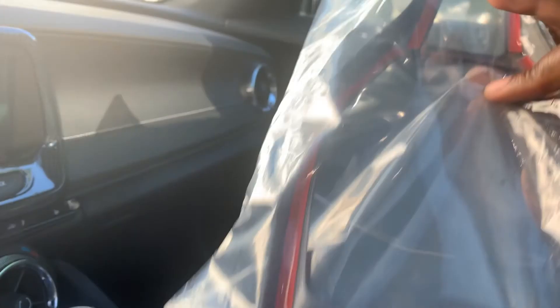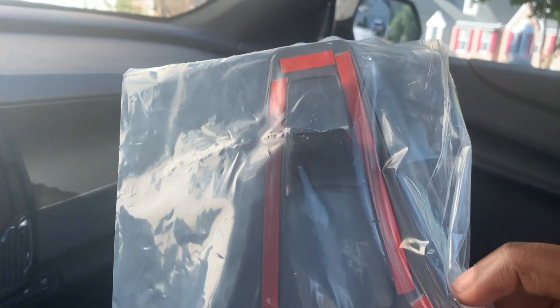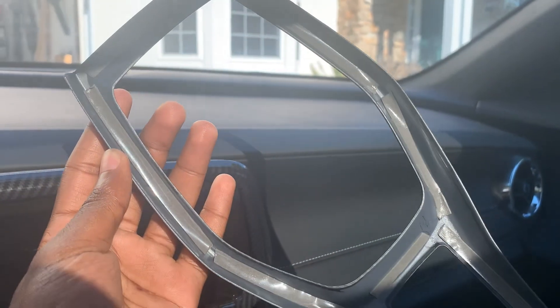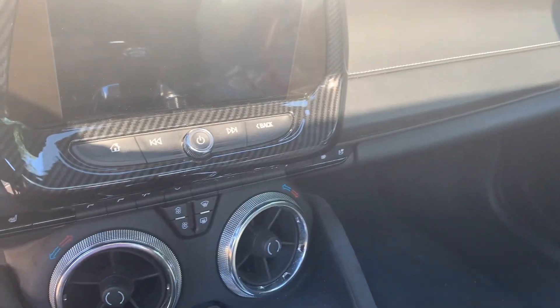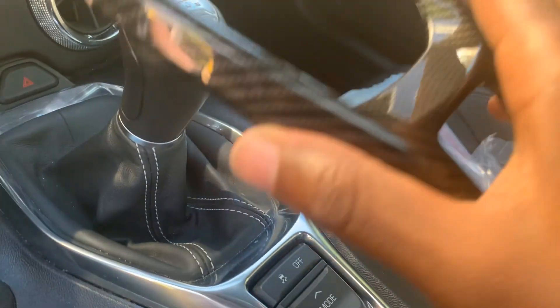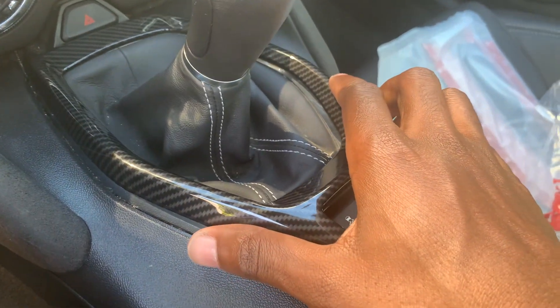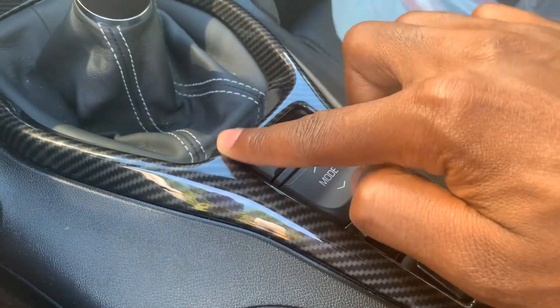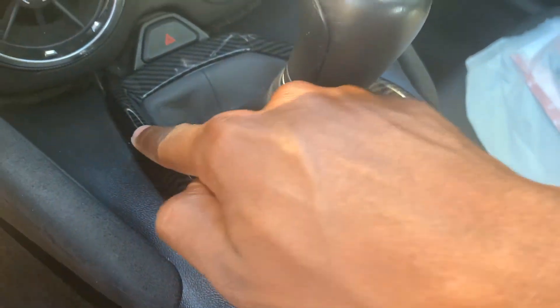Both surfaces are wiped down and pretty clean. I'm going to install this one first because it looks easier — just remove the red strips off the 3M tape and slap it on there. I got all the red tape off, though it took a while with big fingers. Now I'll try to fit it on right here — it should just slide right in.